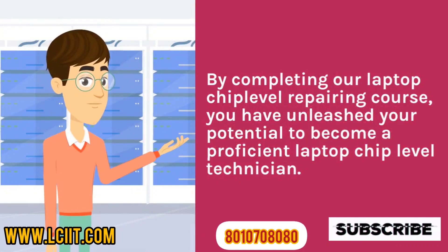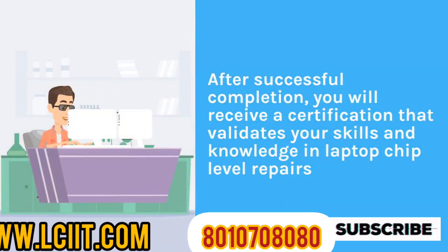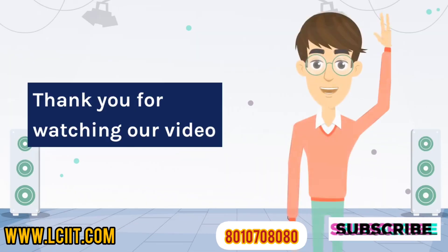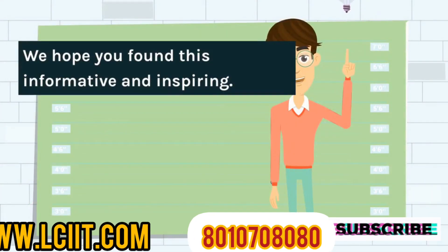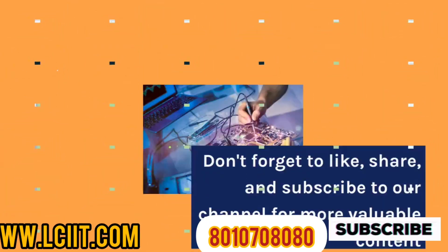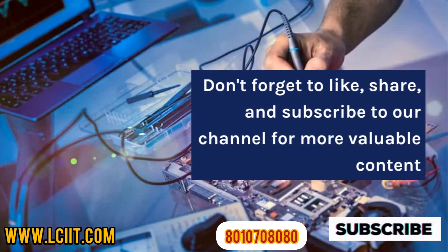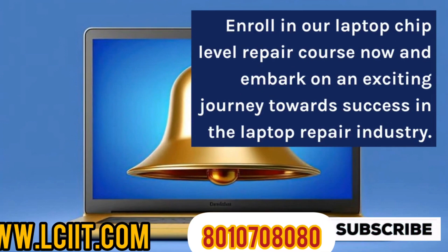By completing our laptop chip level repairing course, you will have unleashed your potential to become a proficient laptop chip level technician. After successful completion, you will receive a certification that validates your skills and knowledge in laptop chip level repairs. Thank you for watching our video. We hope you found this informative and inspiring. Don't forget to like, share, and subscribe to our channel for more valuable content. Enroll in our laptop chip level repair course now and embark on an exciting journey towards success in the laptop repair industry.